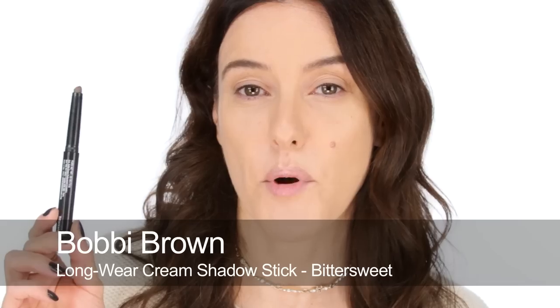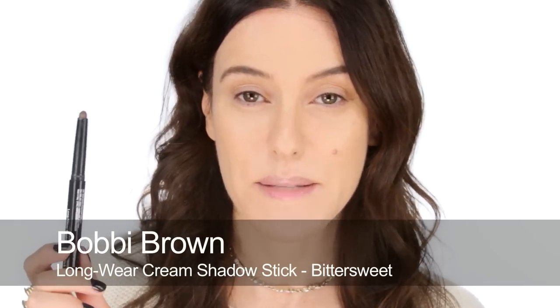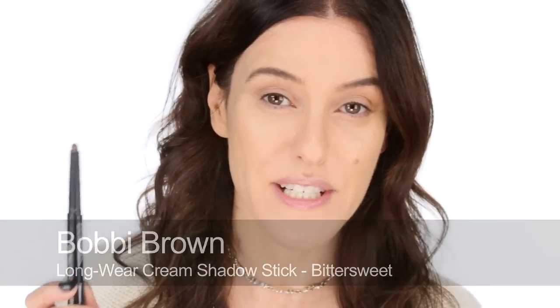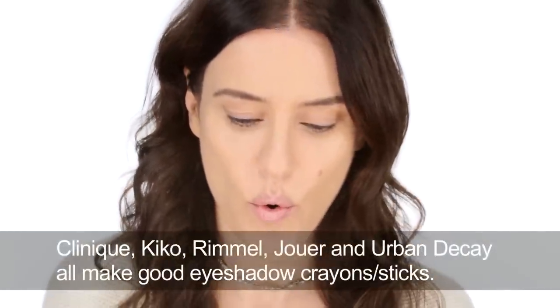For my smokey eye I'm going to use this stick by Bobbi Brown. This is one of their long wear cream eyeshadow sticks and this one is in 'bittersweet', which is a nice chocolatey brown. Lots and lots of brands make these types of eyeshadow sticks now — either a kind of chubby pencil stick or these kind of cream shadow sticks.